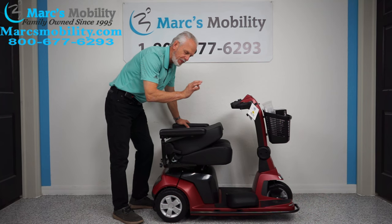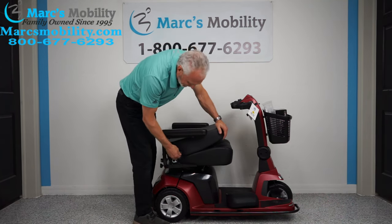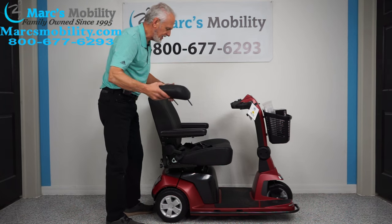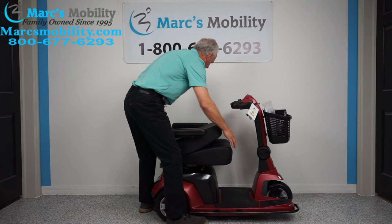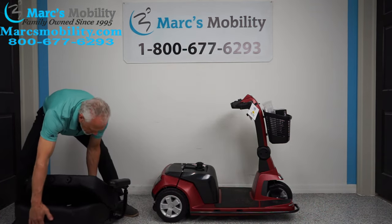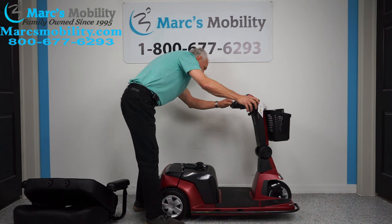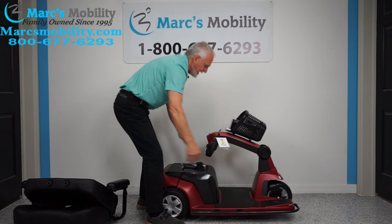This scooter does not come apart — the frame is all one frame. You can take the seat off by pulling it straight up — it's about 40 pounds. Then to fold the tiller down for transport, there's a lever right here that you pull up.